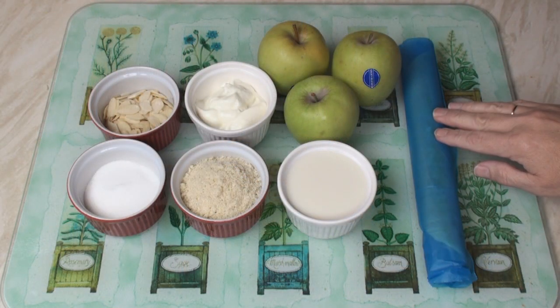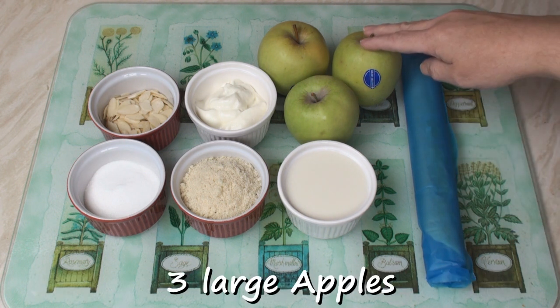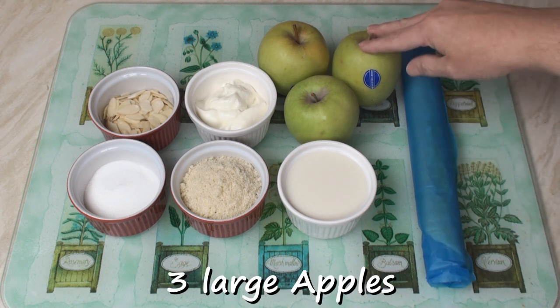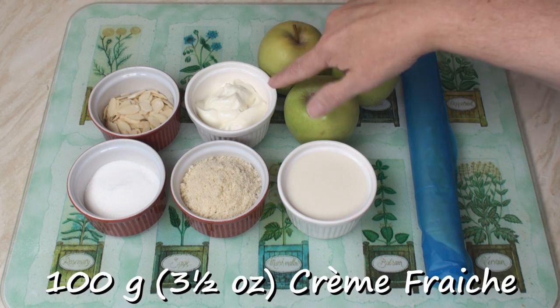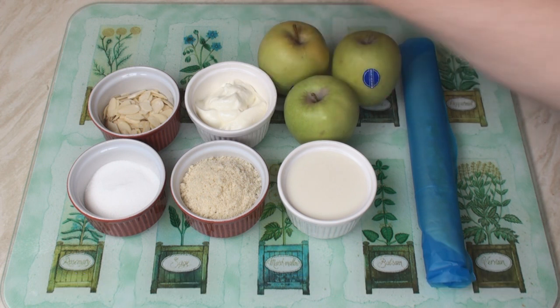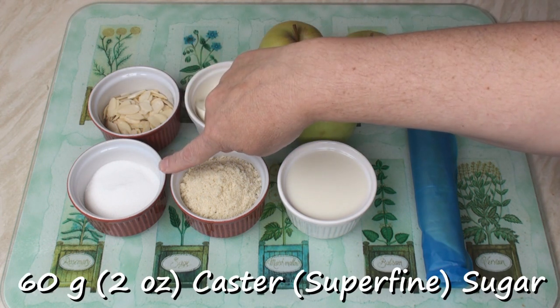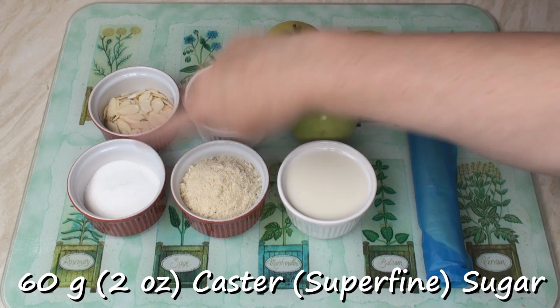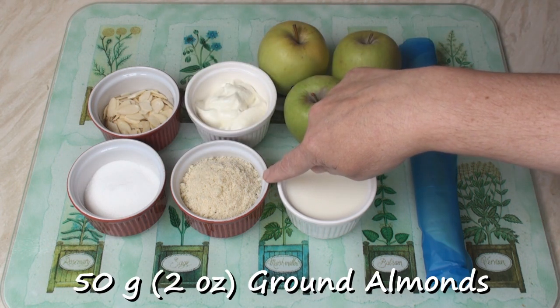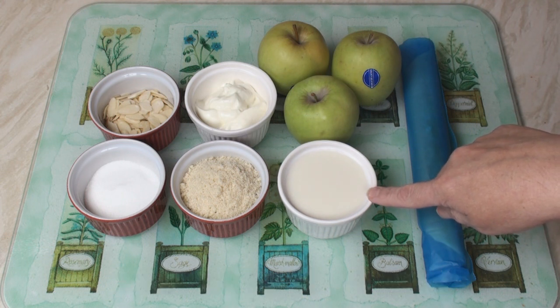For my Normandy tart, I've got 250g of ready-made shortcrust pastry, 3 large apples, 100g of crème fraîche, 25g of sliced almonds, 60g of caster sugar, 50g of ground almonds, 125ml of milk, and last but not least, 2 eggs.